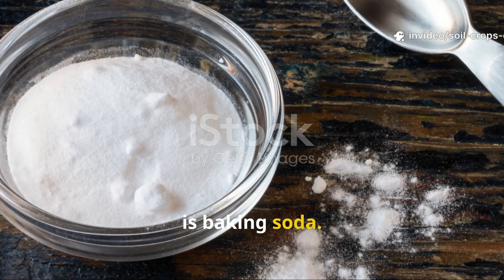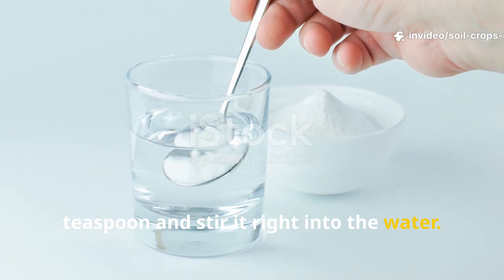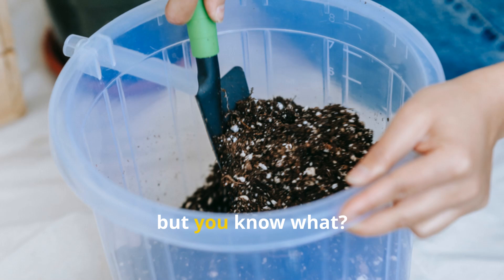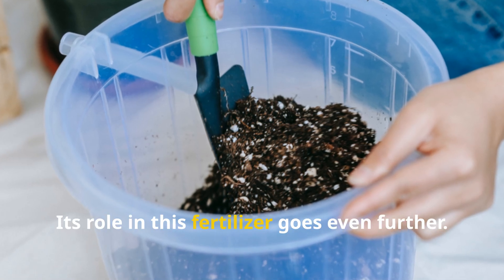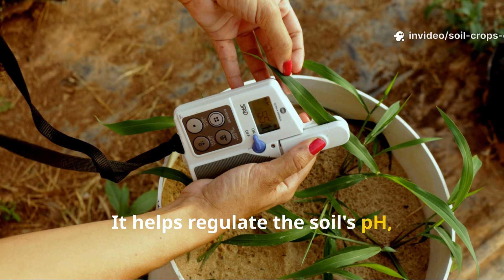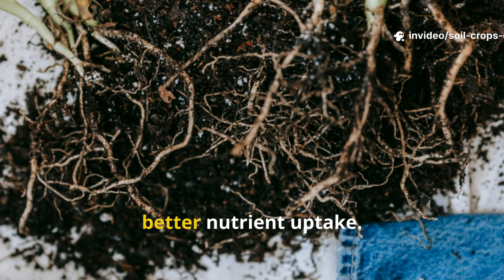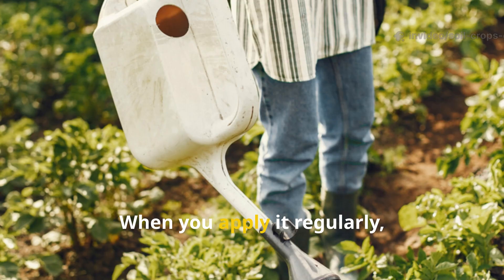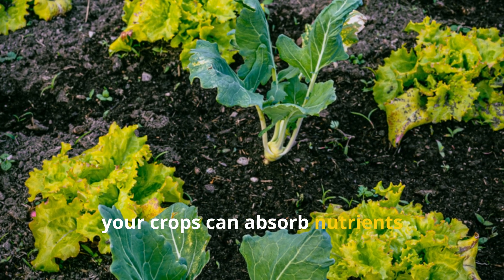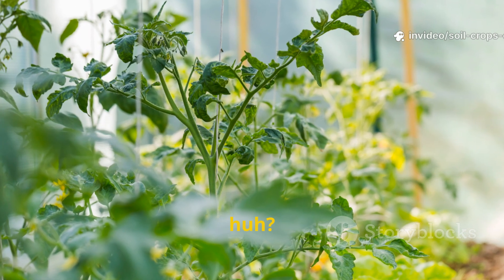The first ingredient we're going to add is baking soda. Measure out 1 teaspoon and stir it right into the water. Baking soda is well known for its ability to control fungi, but its role in this fertilizer goes even further. It helps regulate the soil's pH, making conditions less favorable for pathogens while promoting better nutrient uptake. When you apply it regularly, you're supporting an environment where your crops can absorb nutrients efficiently and grow stronger against fungal attacks.